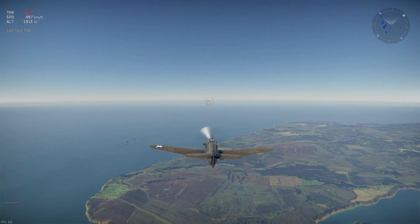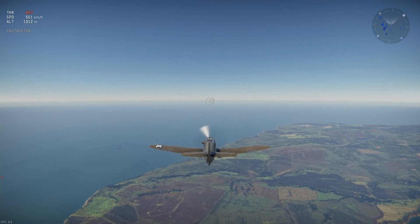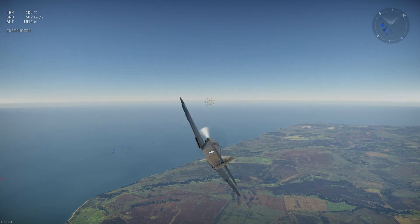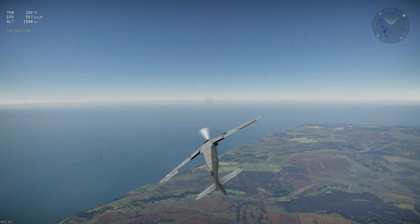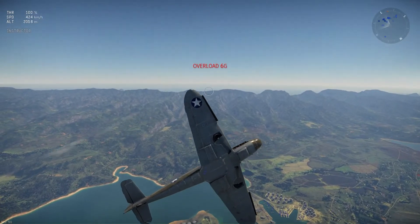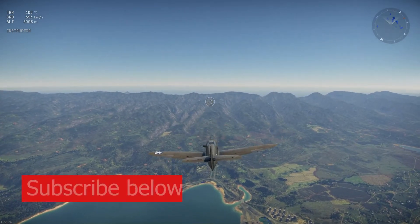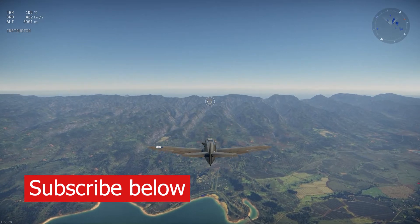Next we are going to do the element turn. It's pretty much the same thing as the split except the other way around. You go down like this, then pull up and flip around in the air and come around like this. If you want to view yourself, just go over to replays — I also have another video on that.